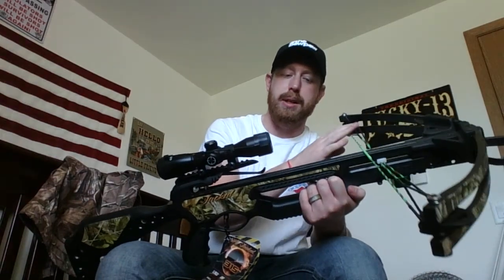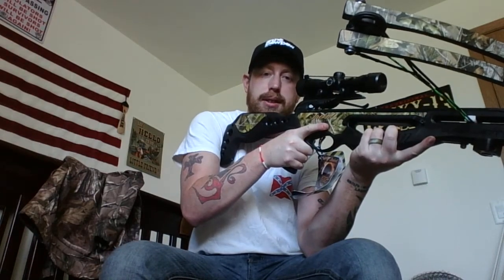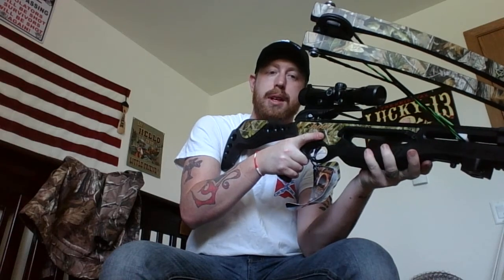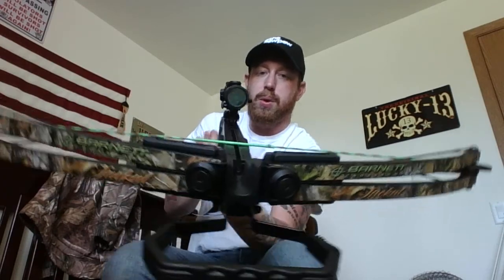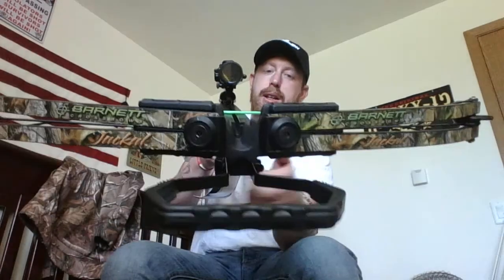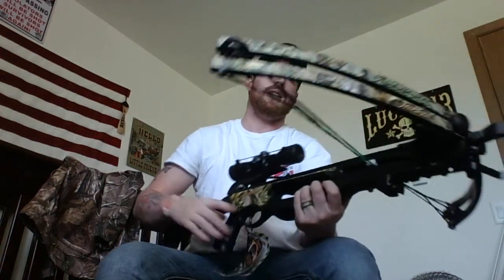First things first — I want to iterate for anybody that's gonna be a new crossbow shooter: when you're shooting a crossbow, your hands go like this. When you see videos of people saying 'I lost my thumb because the string smacked it,' it's because their thumbs were way up where their fingers were going through the slit. You hold it like this — that's how you're supposed to hold it.